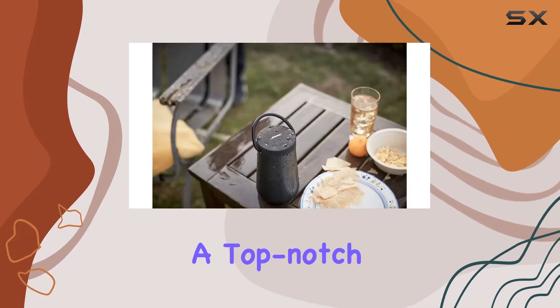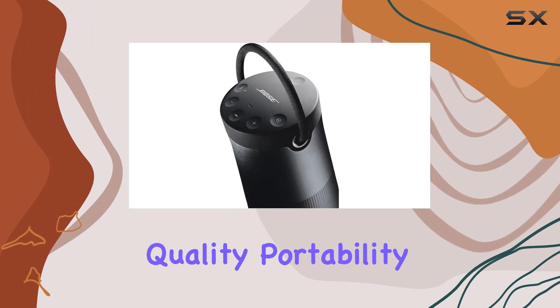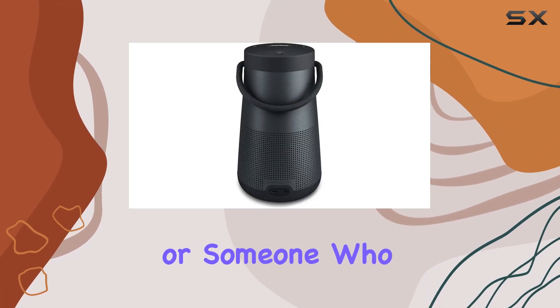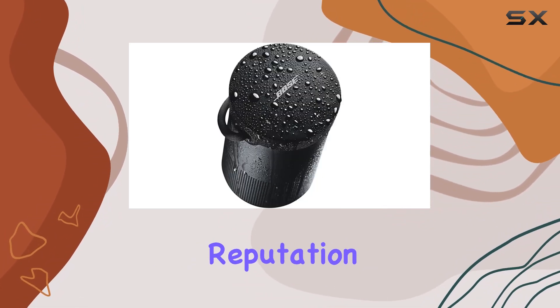In conclusion, the Bose SoundLink Revolve Plus is a top-notch Bluetooth speaker that combines impressive sound quality, portability, and durability. Whether you're a music enthusiast or someone who values clear communication on the go, this speaker is a solid choice that lives up to the Bose reputation.